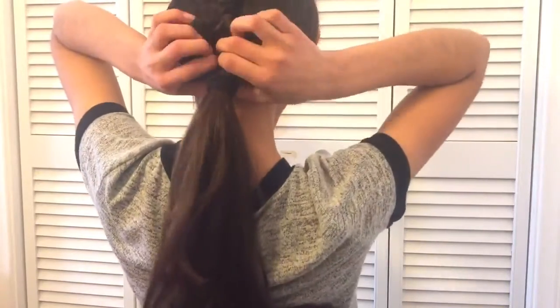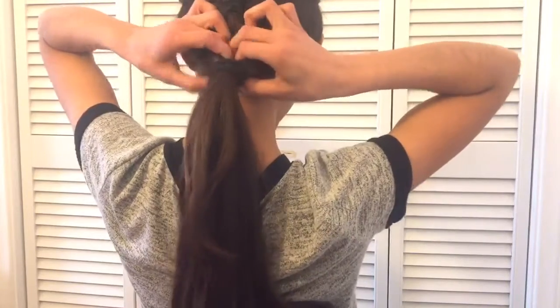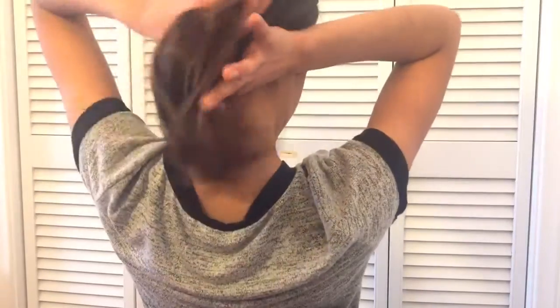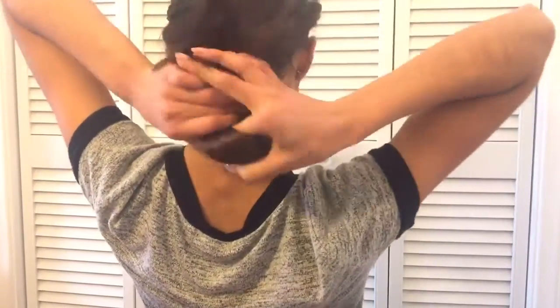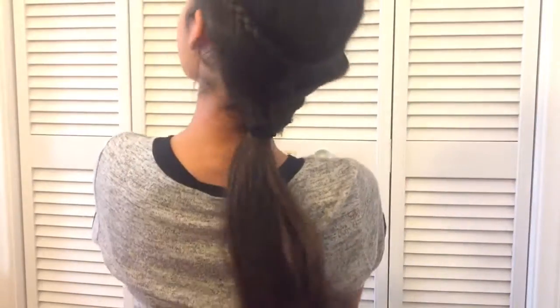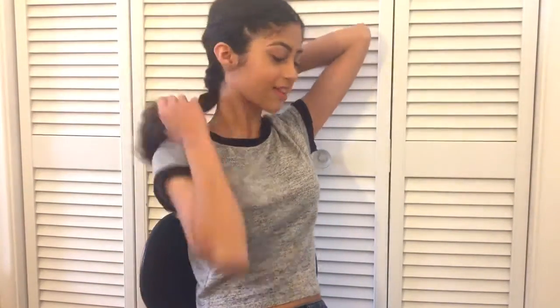Okay, the next one ties off with the other one. So after you do your ponytail you want to pull it a little bit, make a hole, and pull your hair through, then pull on it so that it doesn't get loose. That's the end of that look.